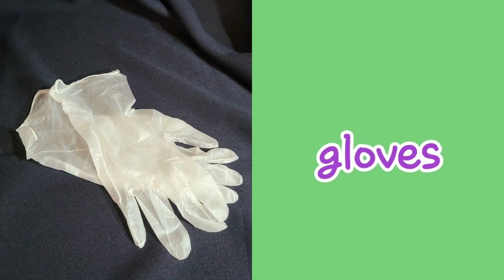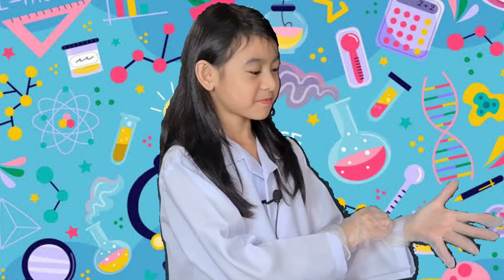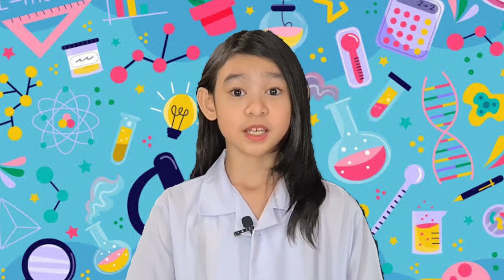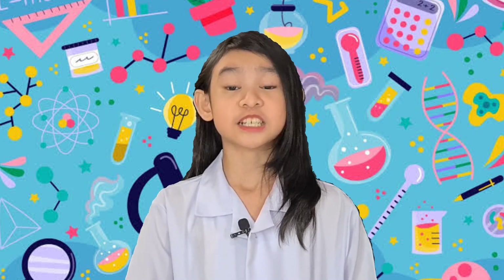To ensure safety, put on your protective eyewear and hand gloves. My fellow kids, adult supervision is advised in this experiment. Warning: hydrogen peroxide can irritate the skin and the eyes, so be extremely careful in doing this experiment.